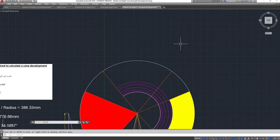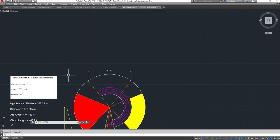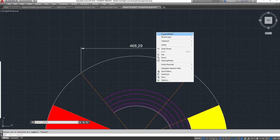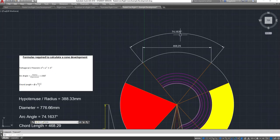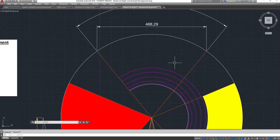Let me verify: the chord length was 468mm. Using a dimension from that point to that point - 468.29mm - there it is. And the arc angle had to be 74.16 degrees. Using a dim angular measurement between those two points, it's showing 74.1637 degrees. You can see the chord length is the flat length across the circle.